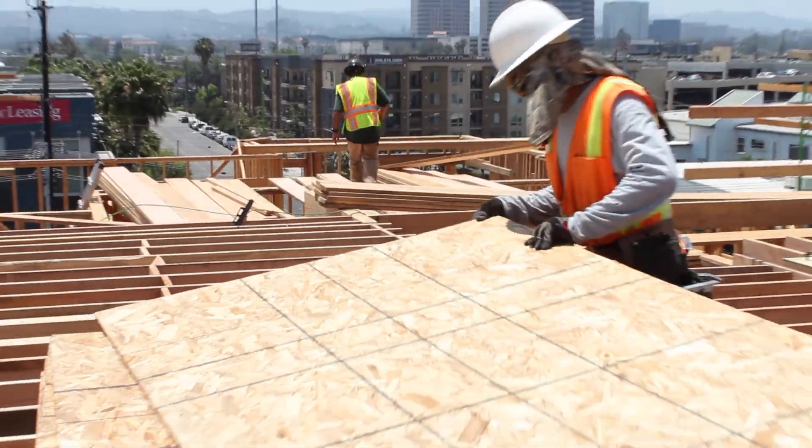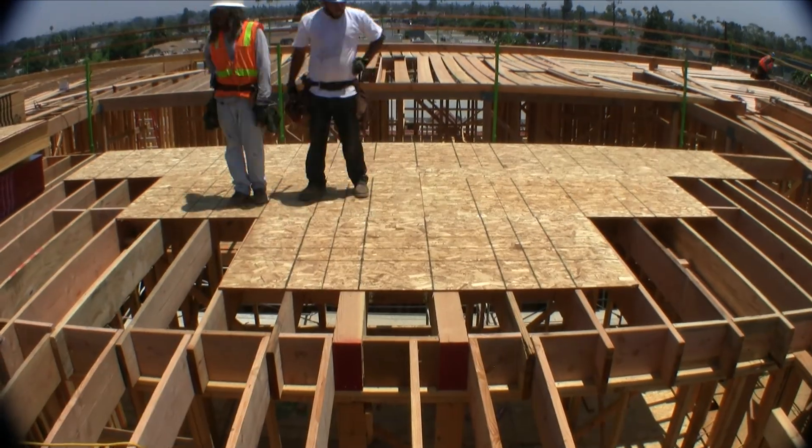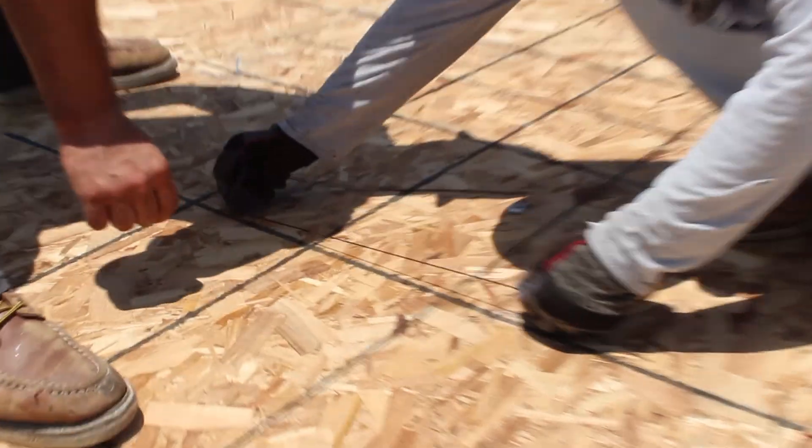When joisting and blocking operations are complete, finish sheeting the roof. While sheeting, cut out a 19x19 inch opening at each location.